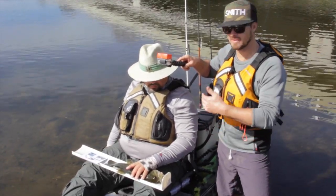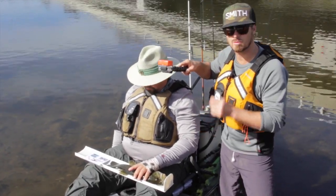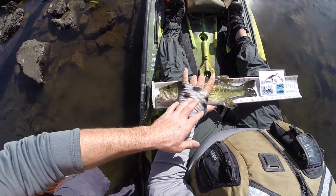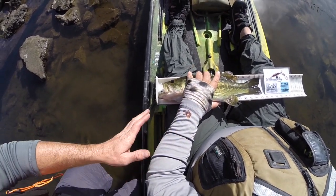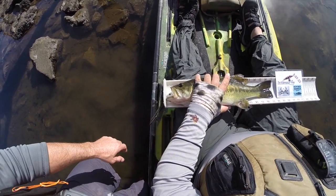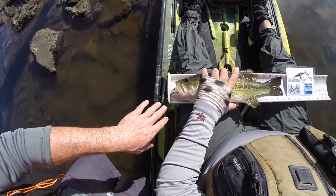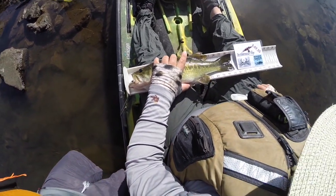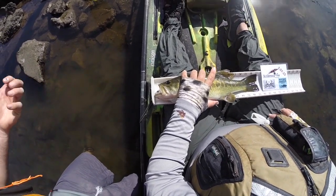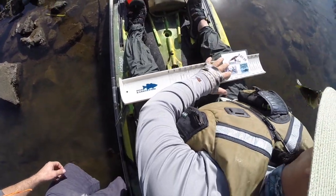Before he releases the fish, we might put it back on the fish grip so he can investigate the photo and see if he accurately showed it at 17 and a quarter inches. He makes sure the front of the fish is touching the board, and his hand is actually behind the eye — just over the gill plate — so it's not interfering with judging the fish's nose and lips on the front of the board, and it's obviously not interfering with the tail. If you know you've got the photo, go ahead and release the fish.